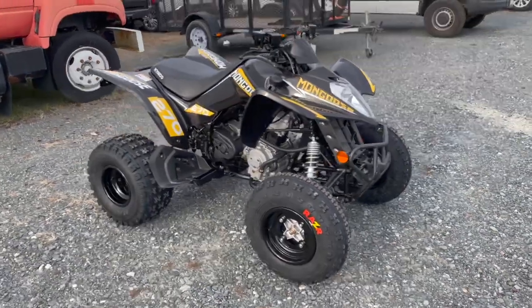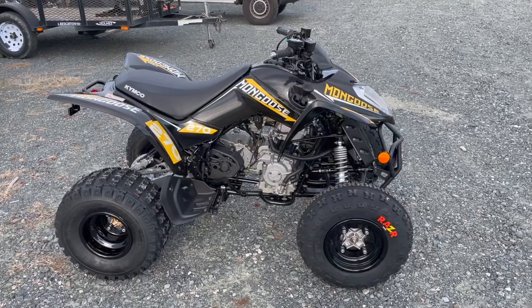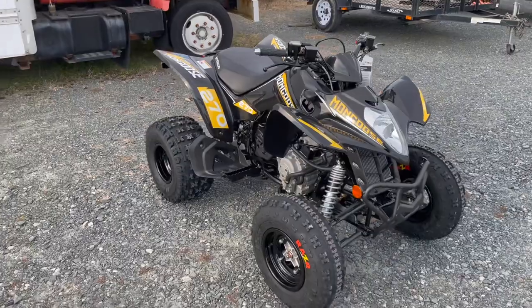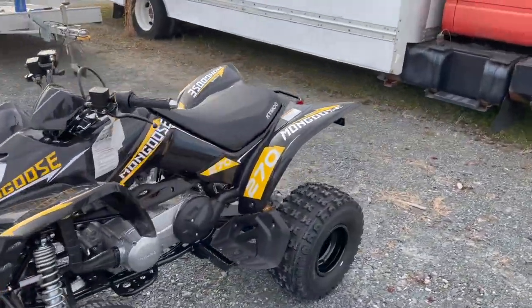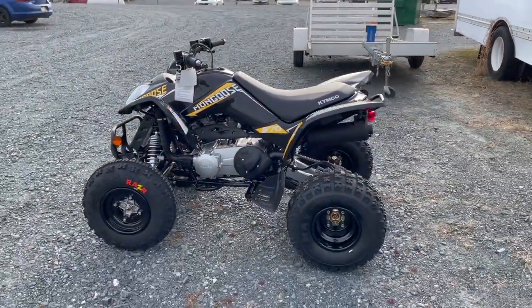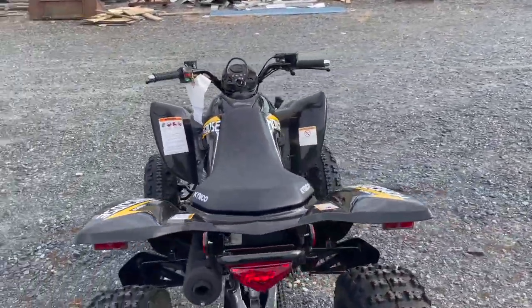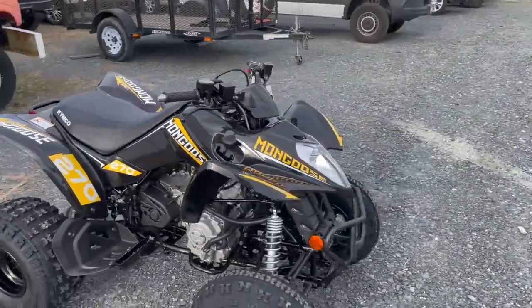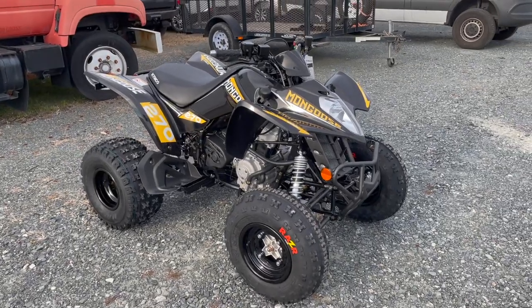Hope you found this video informative taking a look at the Mongoose 270. Please like and subscribe if you found this helpful — it helps us out a lot. Find more information on our website at ShoreCyclesUSA.com, and on social media on Facebook and Instagram at ShoreCycles. You can always give us a call at 443-291-3030. We're on the eastern shore of Maryland, centrally located two hours from DC and Baltimore, two and a half to three from Philly, and two and a half from Norfolk, Virginia. Give us a call if you're thinking about making the drive — we're easy to get to from the mid-Atlantic region, and we can also deliver in the region as well. Thank you so much for watching and we'll see you in the next one.